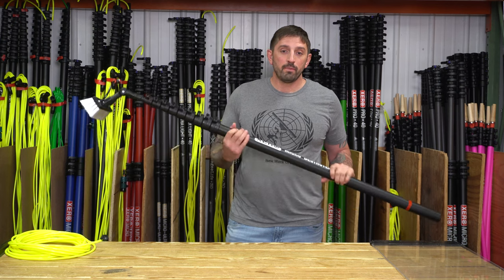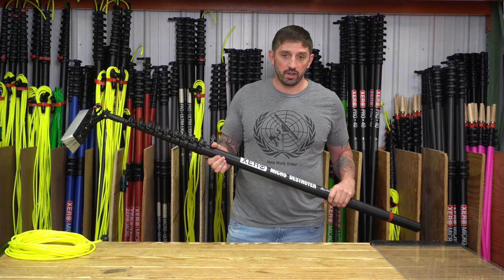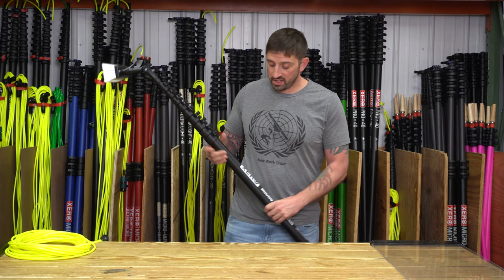Welcome to Window Clean Resource. My name is Steve O, the Window Cleaner, and today I'm going to introduce to you the Xero Micro Destroyer. If you want a truly rigid pole to go to 30 feet, the Xero Micro Destroyer is the perfect pole for that. This is a great pole for residential.